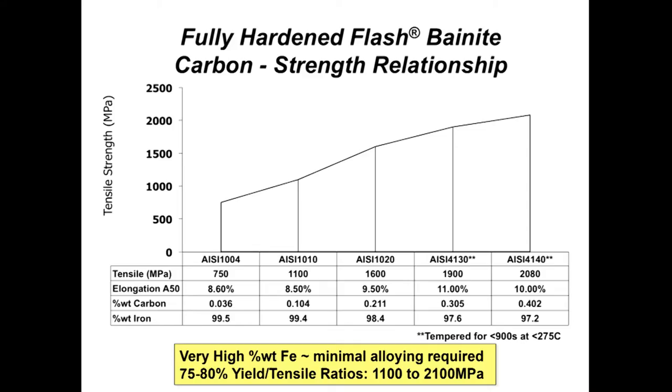Here we are at 1,100 MPa at 8.5% total elongation just from common 1010 steel. With other common steels — 1008 at 0.04% carbon, 1010, 1020, 4130, and 4140 — we've been able to achieve almost 2,100 MPa with 4140, while still maintaining 10% A50 elongation, at 97.2% iron. This isn't a heavily alloyed steel. We gain our strength and ductility purely from the microstructure, not from heavy alloying.